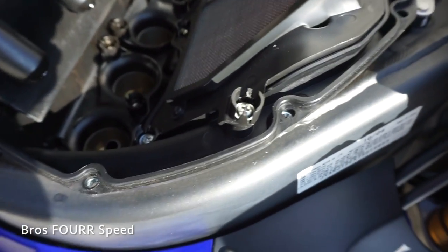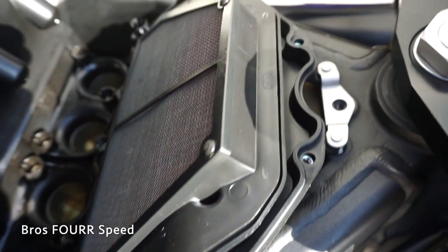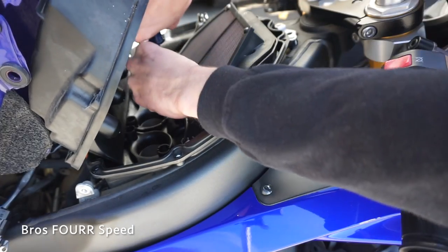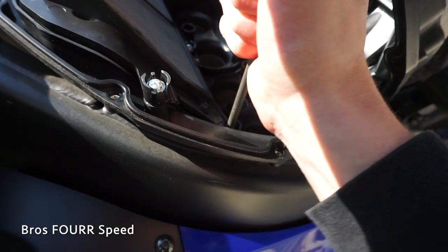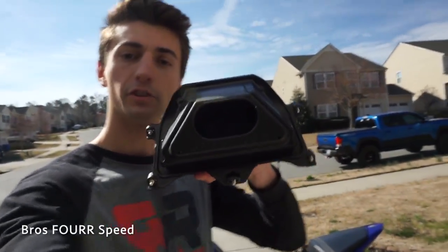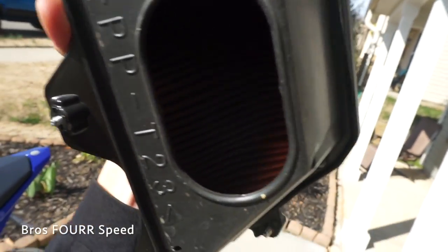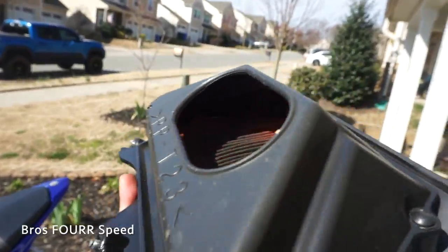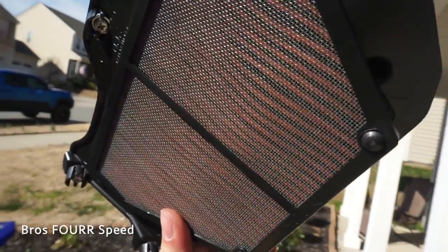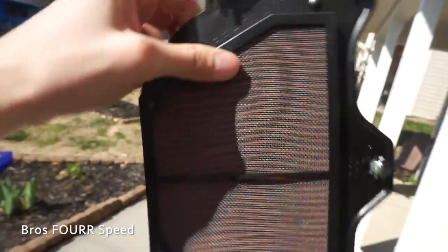With this up in the air we have five screws holding the actual air filter in place. That should pop right out — and here is the air filter out of the bike. It's got some dirt on it, it's definitely seen better days. Not too bad looking at the clean side of it. There's nothing on this backside so it's definitely still doing its job.